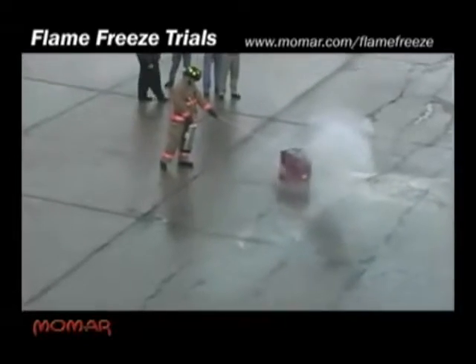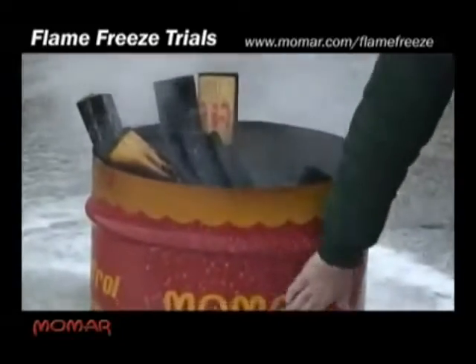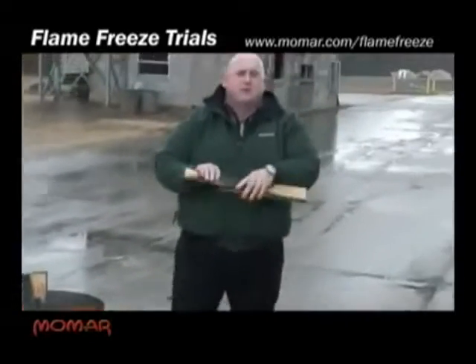He's going to extinguish it with a Flame Freeze extinguisher. The drum is cool to touch — this is even after 1200 degrees. We're going to pick the wood up right here. It's cool to touch.